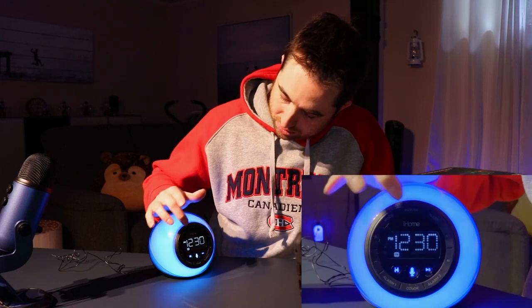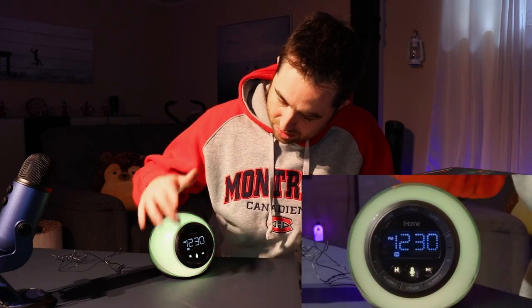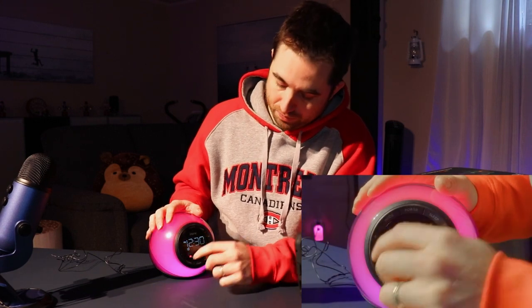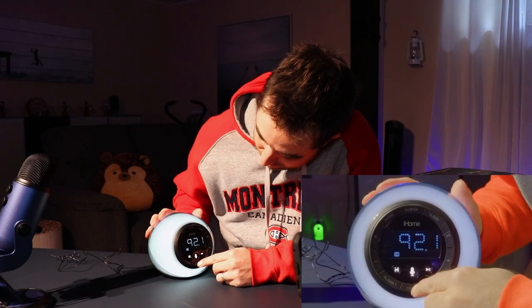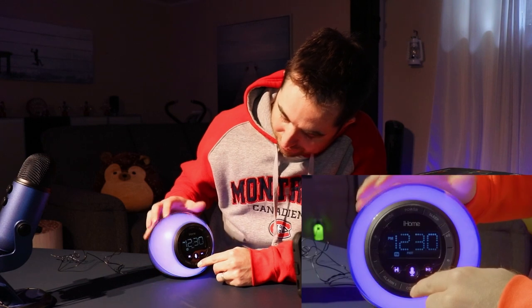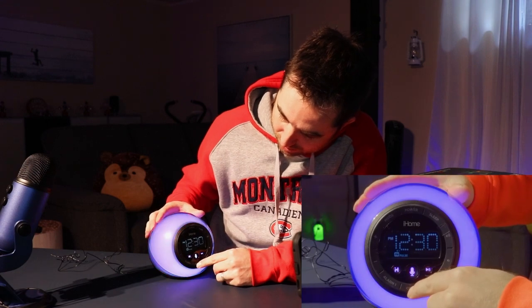Here we have the power button. Here we can change the mode between Bluetooth and FM radio. Here we can change the channel. We have a dual alarm clock, so you can have two alarms. Here you can change the color of the LEDs. You can have a fade mode, a fast mode where it changes very fast, and a one-color mode where it pulses different colors.